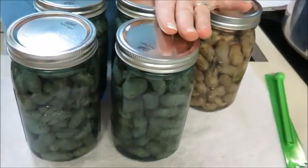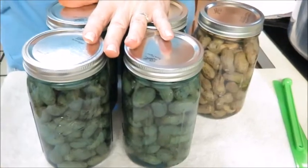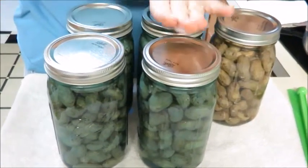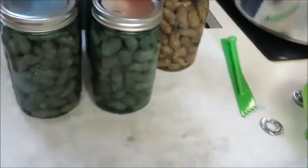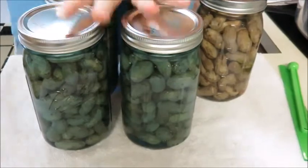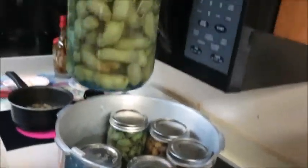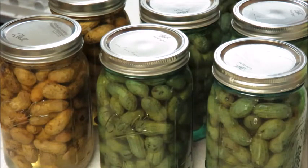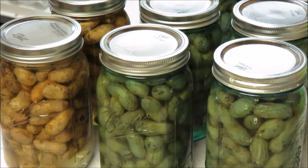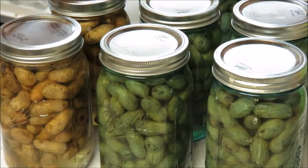The nine pounds of green peanuts we got for 99 cents a pound - grown locally - has done 12 quart jars plus a little pint jar. We're going to eat that pint jar, and we've got the second batch on the stove boiling now to pressure can after we take these out. Look at the blue jars - how pretty that is. And listen for the beautiful pings as the lids seal - ping, ping, ping, ping. All of these look like they're down and sealed.